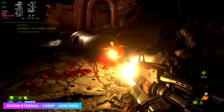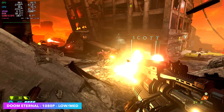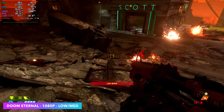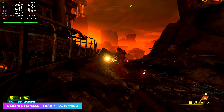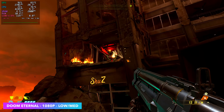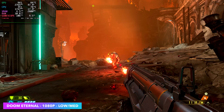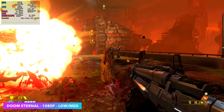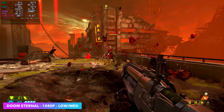Doom Eternal is another one I always like to test. Usually on these iGPUs at lower wattages, at least on the 780M, we have to go down to low settings, sometimes even 900p at around 30 watts. But since we can max this out at 65W — and I've even seen a boost over that — we can go to 1080p with a low-medium mix at 100% resolution scale without needing dynamic resolution, and we're seeing an average of 94 FPS out of this game.